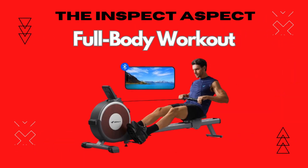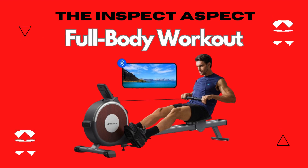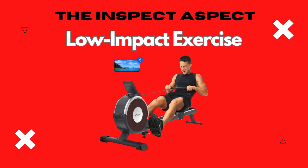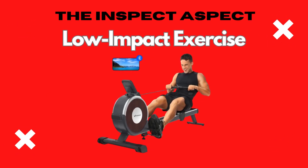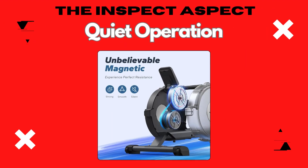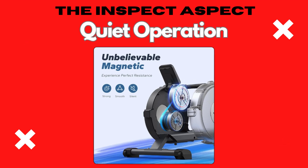Let's start with the pros. This rower offers a comprehensive workout, engaging multiple muscle groups for an efficient exercise session. It's an excellent option for those seeking a workout that's easy on the joints. The magnetic flywheel system ensures a smooth and silent workout, perfect for home use.